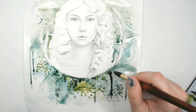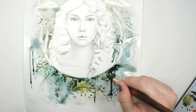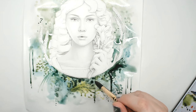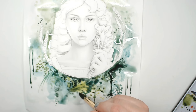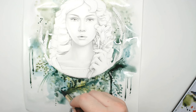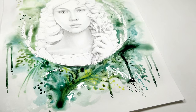Over here it kind of reminds me of a tree, so I'm turning that drip effect into a little tree. Since Persephone is very highly associated with growing, plants, and organic forms, I thought this was really appropriate.